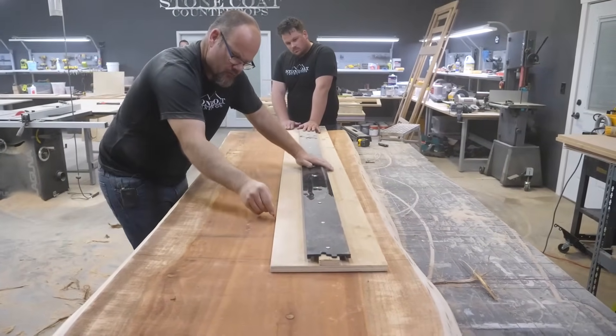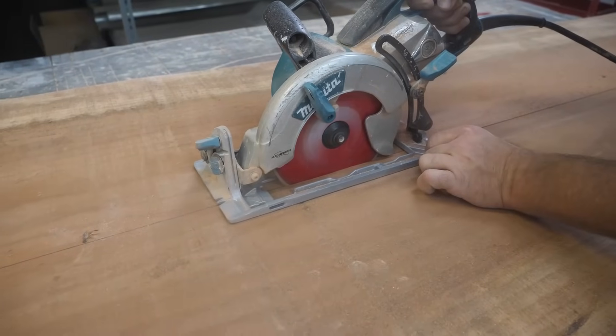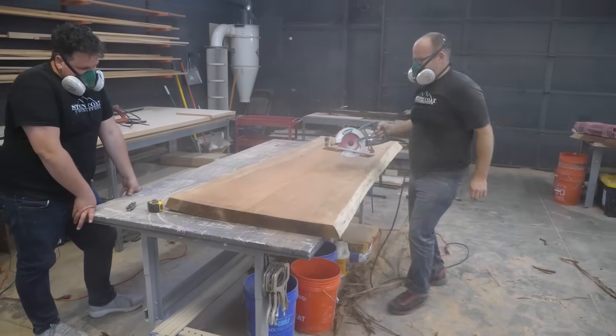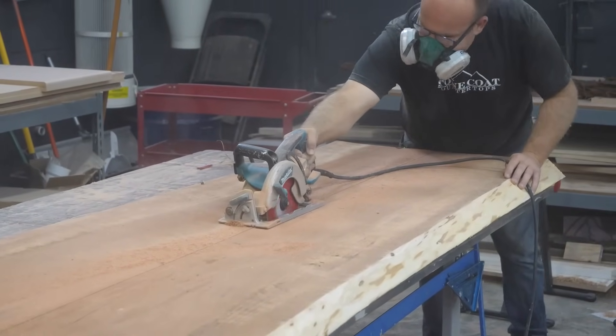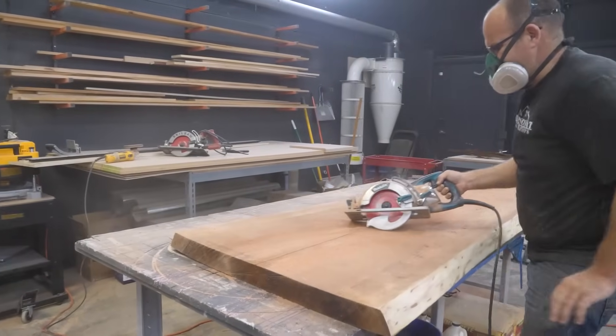We're drawing the center point of the slab so that I can score through it with my skill saw. I start with a medium cut and then I finalize it with a plunge cut deep down the center — two passes. If I do one pass, the blade wants to wander a little bit more. It wants to grab the wood grain and kind of pull. So I'd rather do two passes and be safer.